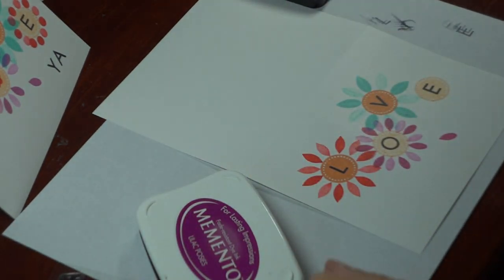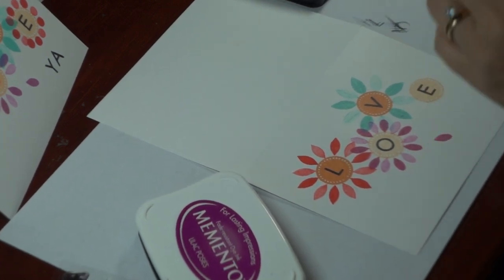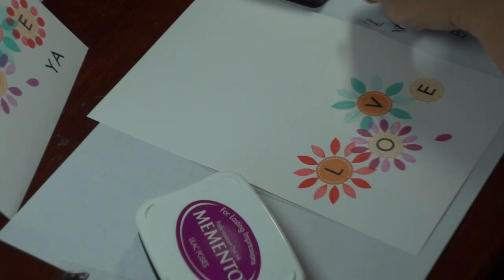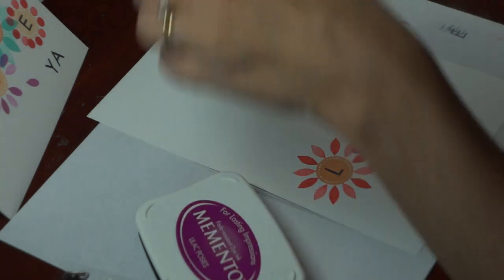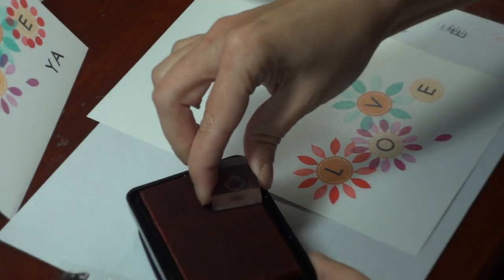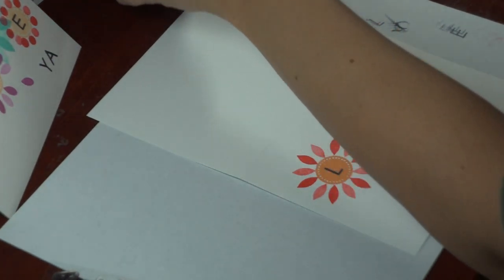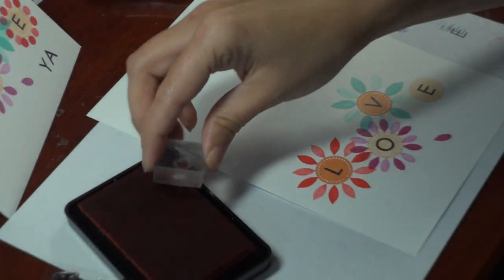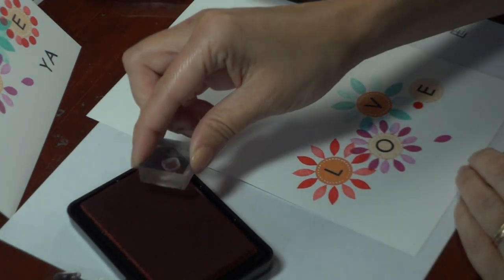Then last, I'm going to use the little circle stamp. This is like a filler stamp for the small flower, but you could also use this to make little round petals. I'm going to use the Red Hot ink again. The way I decided which color to use where — I just kind of started stamping, but then I wanted the red on either side to balance that out.